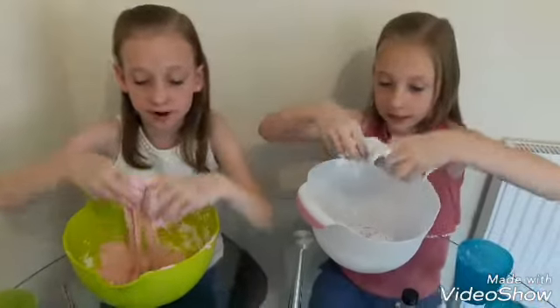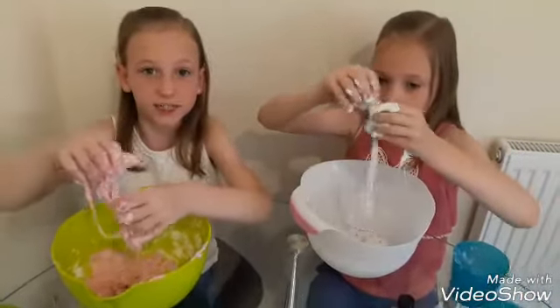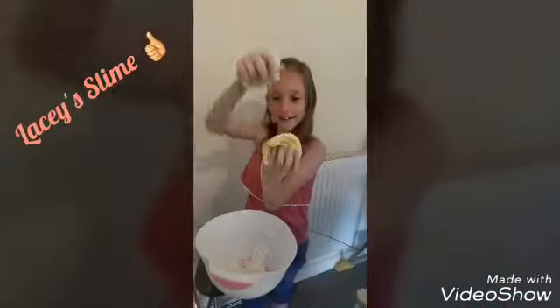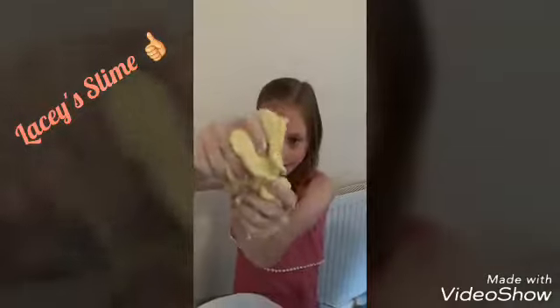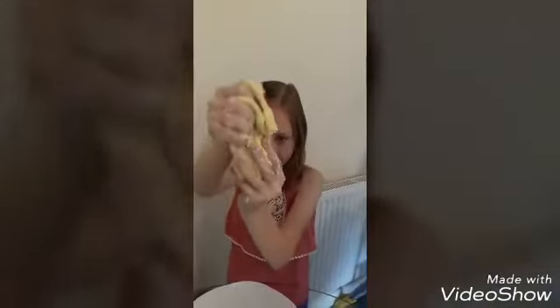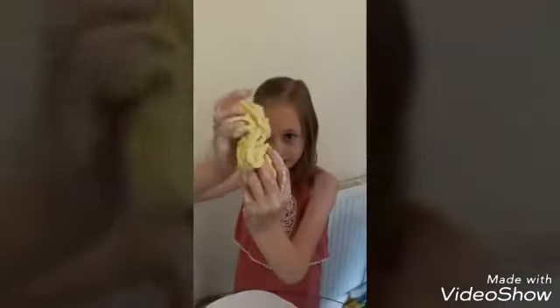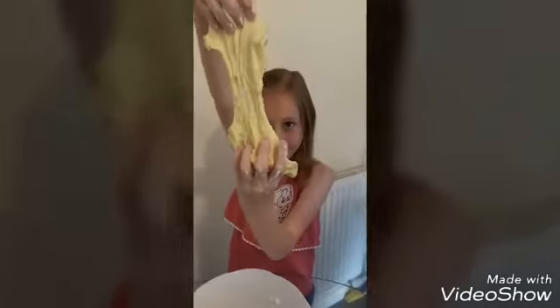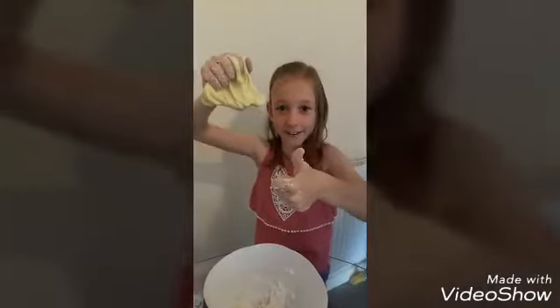So leave a comment down below what you think about our slime. Hope you like this video, please like and subscribe. Bye! It worked! It feels kind of like play-doh and it's really nice. And when you stretch it, it looks like kinetic sand. This one worked! Give us a thumbs up for our sister! Bye!